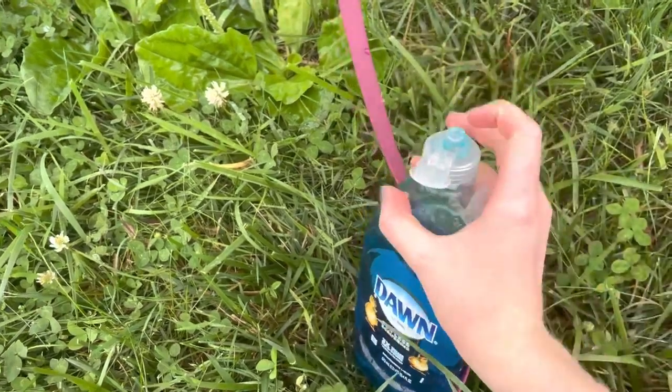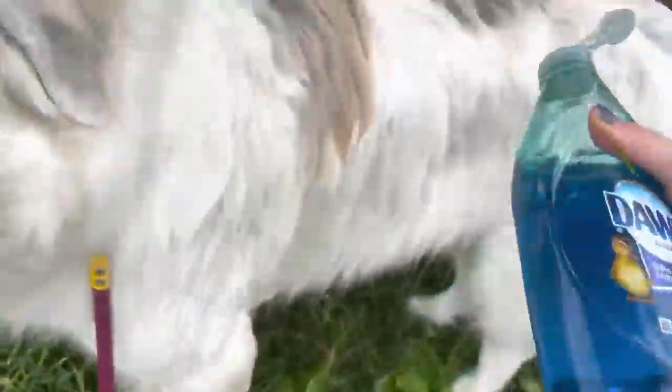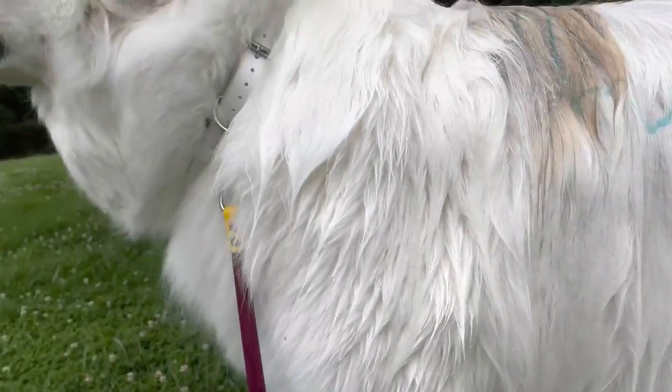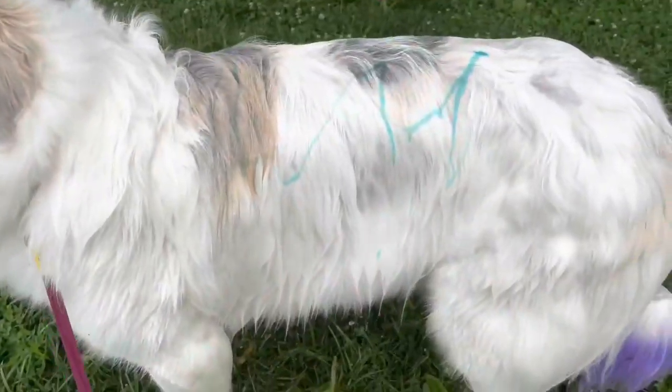Once all of his fur is wet, I will then use Dawn dish soap. I recently also got a whitening shampoo from PetSmart, but for this video I was just using Dawn. Dawn is dog-friendly — you can use it on dogs and it shouldn't hurt them. Some dogs will have an allergic reaction to it, but for most dogs it should be safe and fine.